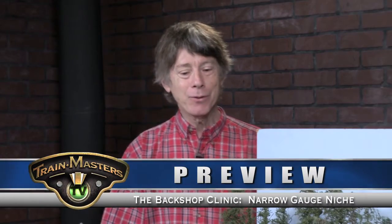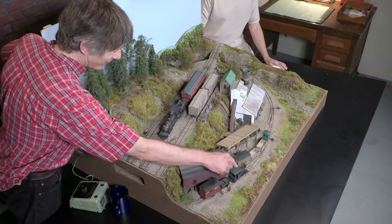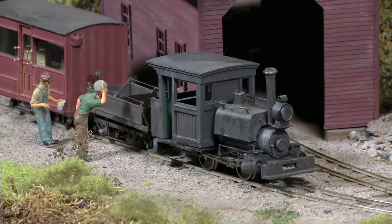Why ON2? Well, actually the real reason is that Trevor Marshall had this locomotive here, and so he was looking for a place to dispose of it. I lived basically up the street, so I got it from him.